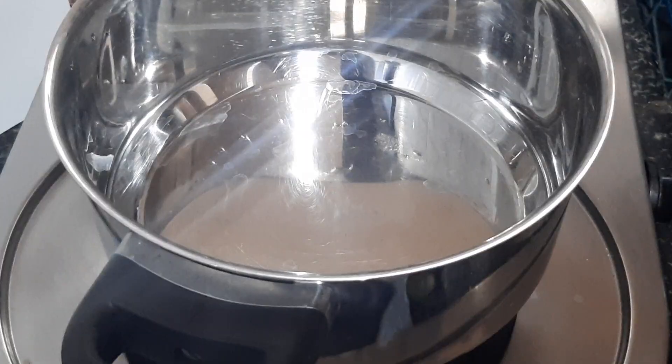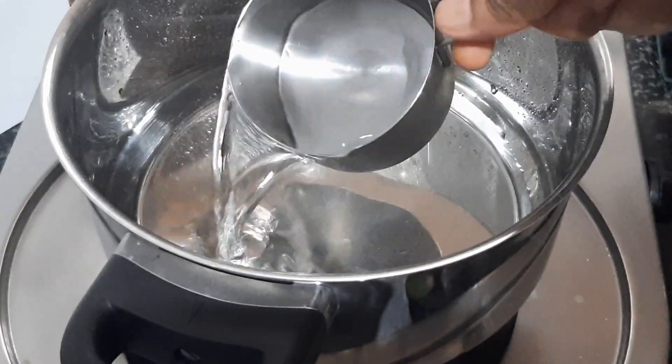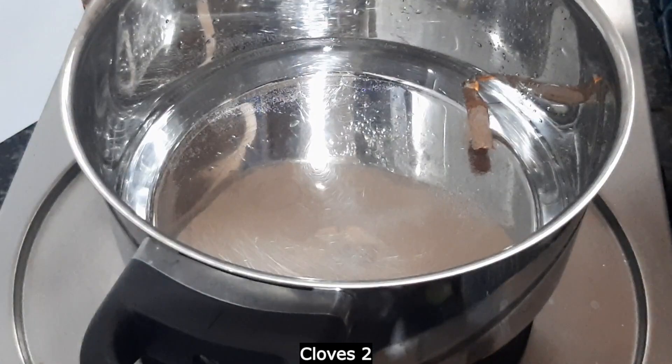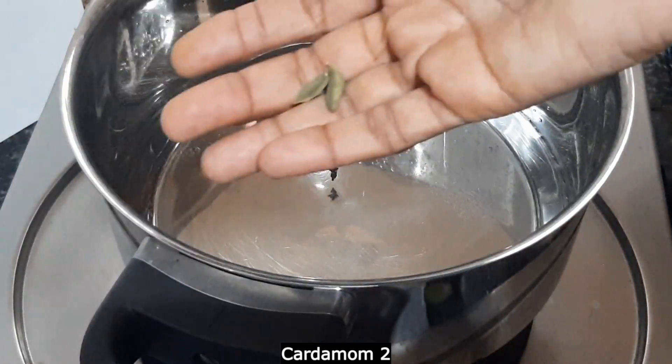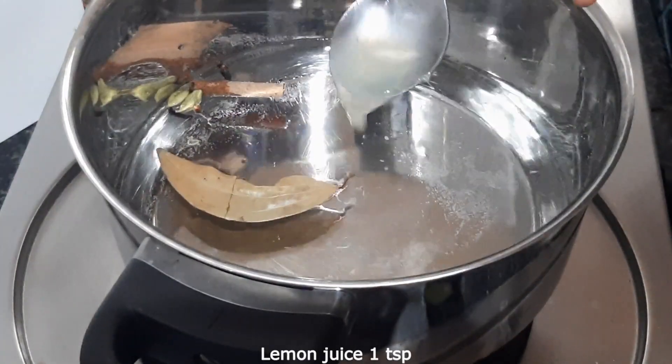Now let's start. Put it in the pan. 2 grams, 2 eggs, 1 bay leaf, 1 teaspoon narengan.